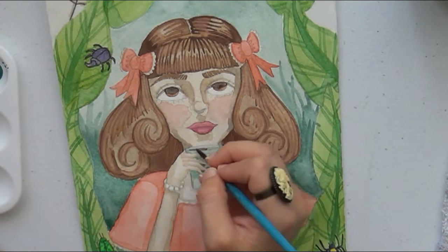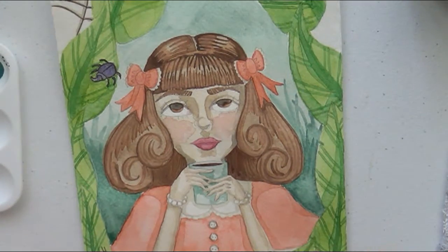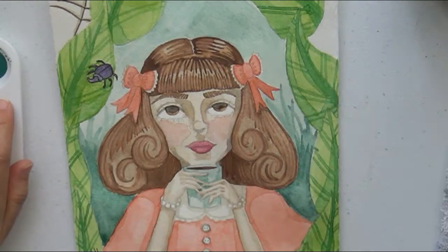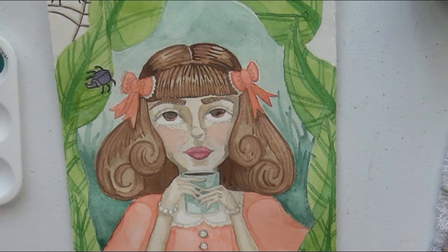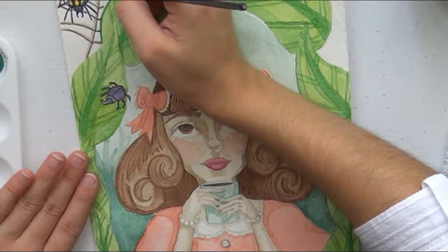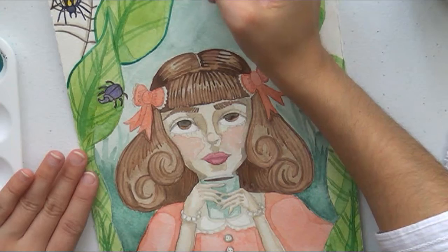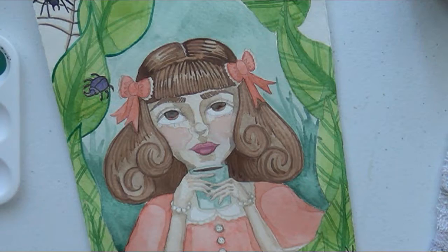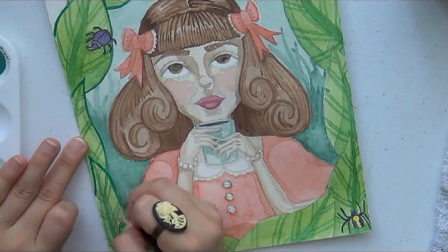A change I made is that she originally had her eyes closed, like she was breathing in the smell of her coffee, because she's a coffee drinker just like me. But I decided to open them. Another thing was that I actually added all of the insects: the spider webs in the corners, the rhino beetle, the centipede, the two spiders, and the shiny green beetle in the bottom left corner.